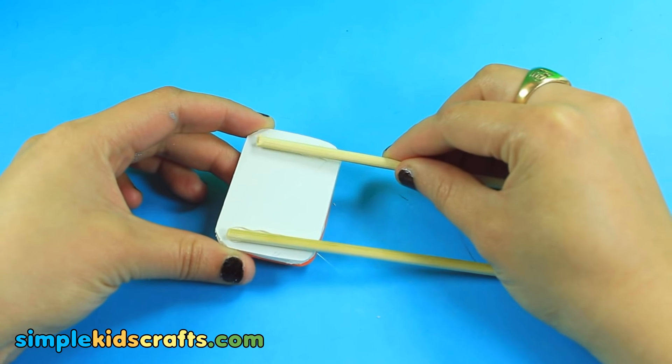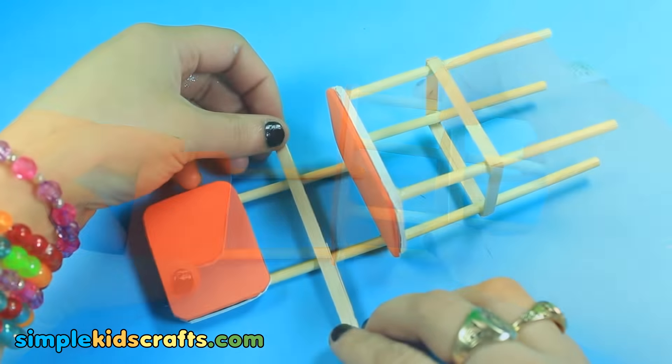Attach two small wooden dowels to the backing. Then attach the backing to the seat.